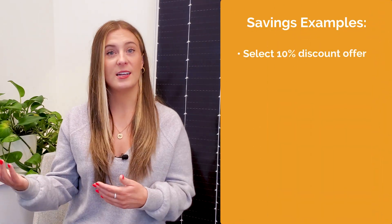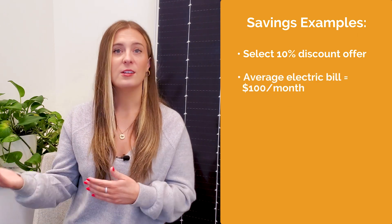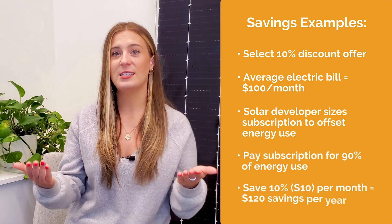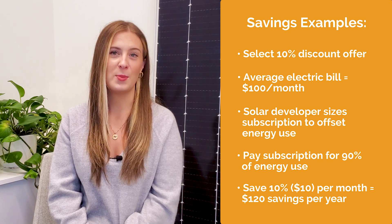For example, when you sign up for a shared solar project, you could select a 10% discount offer. Say your average bill is $100 — a solar developer like Pivot Energy would size your subscription to offset that. Your invoice would be 90% of those credits, allowing you to save 10% each month. That's an estimated $120 back in your pocket every year.